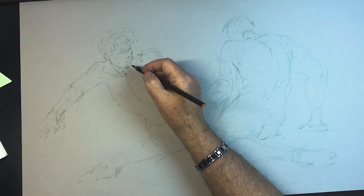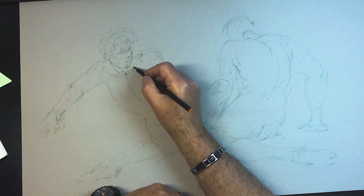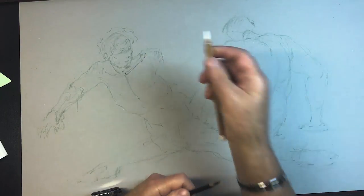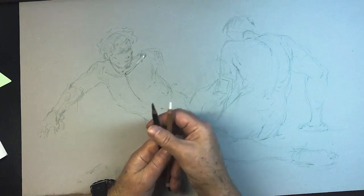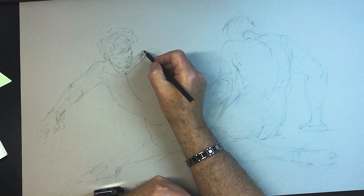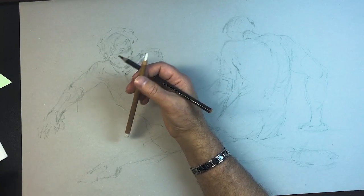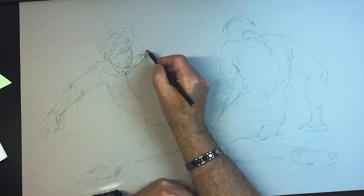So this is your clavicle here, and it comes together up here at what's called your acromion process. The scapula comes around the back. So this right here is from the scapula in the back.